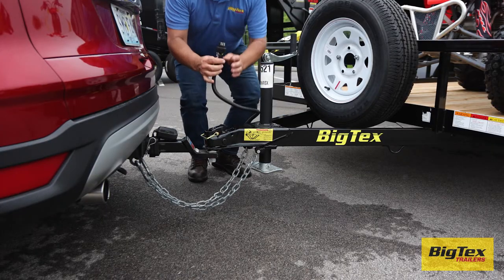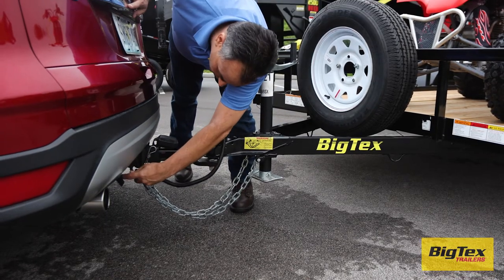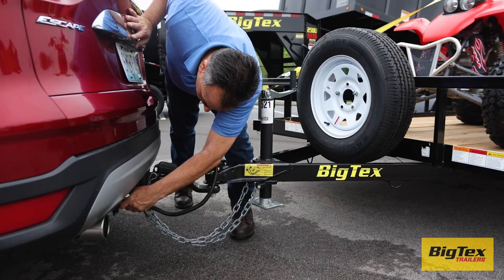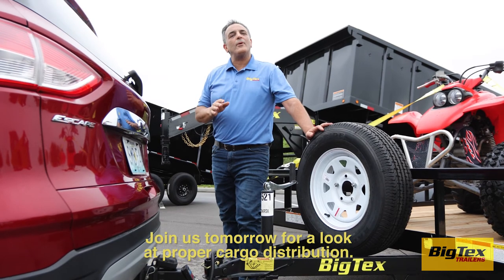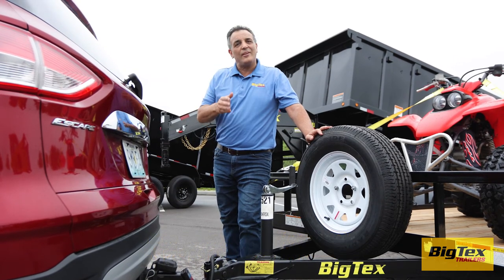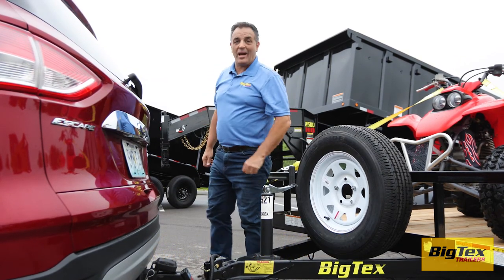Now you can connect your wiring harness to the vehicle — this applies power to the lights and brakes if equipped. Join us tomorrow for a look at proper cargo distribution. Thanks for watching. For Big Tech's trailers, I'm J.D. Schmidt.